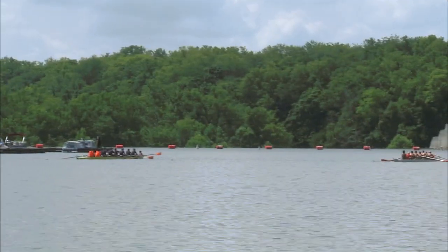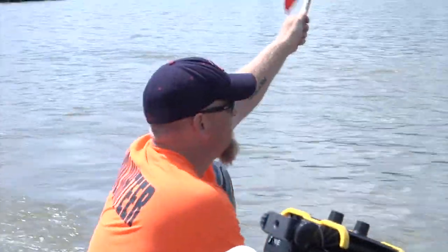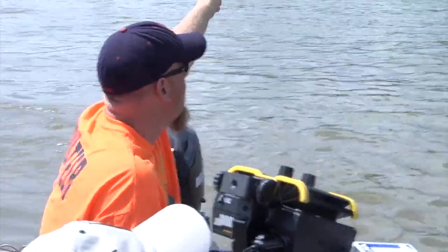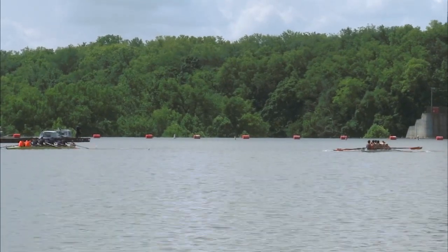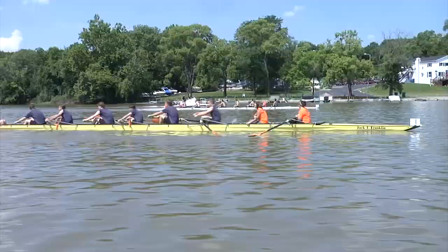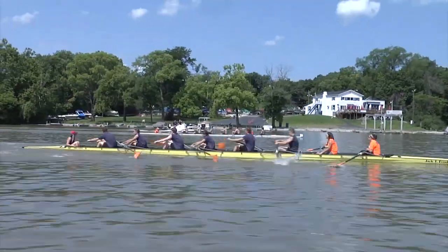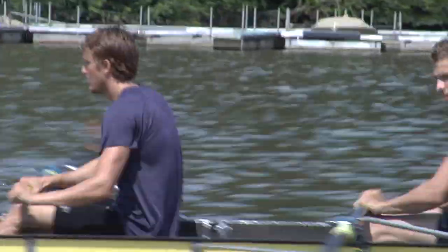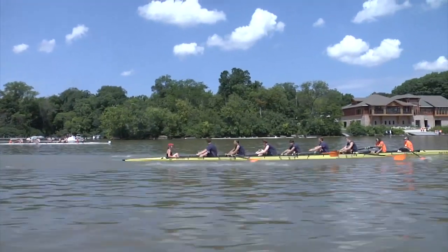You guys see how much better you are when you row together. Attention all, make sure they're buried. Make sure they're buried. Attention all, row. Together, guys, catch. Together, together. Catch. Catch, finish. You got it. Good. Together. On set, you're doing great. Keep it up.